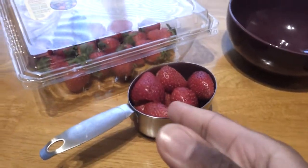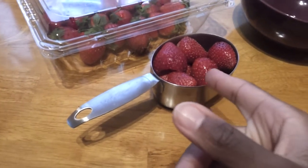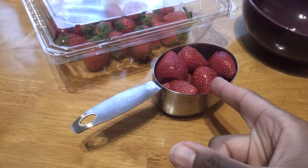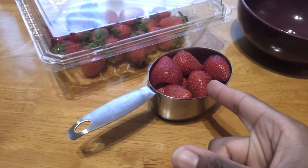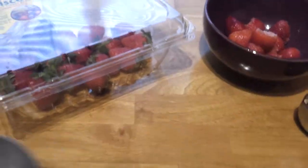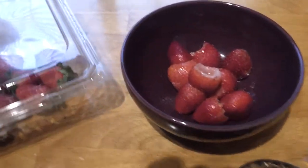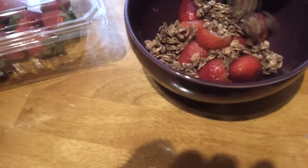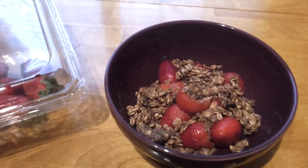Same thing over here but this is actually one cup of whole strawberries right here. And that's going to be about 40 to 50 calories. So I just dump those in the bowl — whole cup of strawberries right there. Then I just dump my granola on top. And that's a snack.